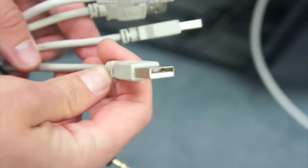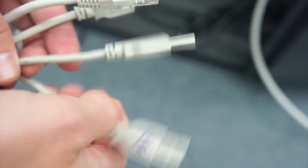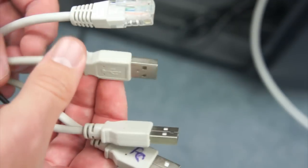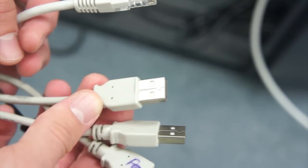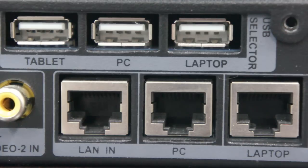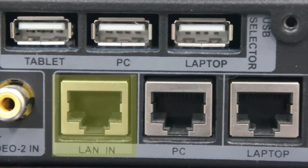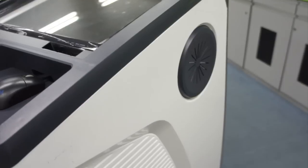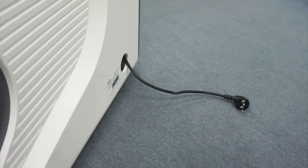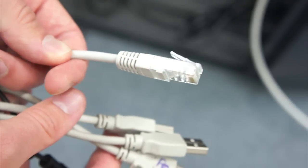Connect the remaining USB cables to your computer as well. These are for data sharing, laptop interface connection, and touch sensitivity with the ELF's tablet monitor. Now it's time to connect your ELF to the internet or an external network. This can be done by connecting an external LAN cable to the ELF's multimedia controller to the port titled LAN-IN. You can route this LAN cable into the podium using the same hole you routed the power cable through. Finally, attach the remaining LAN cable to your computer.